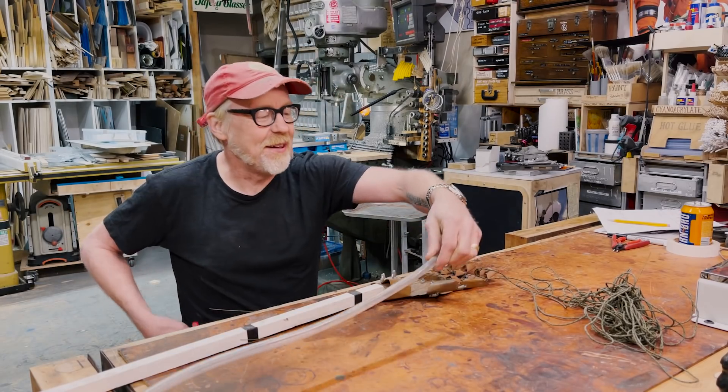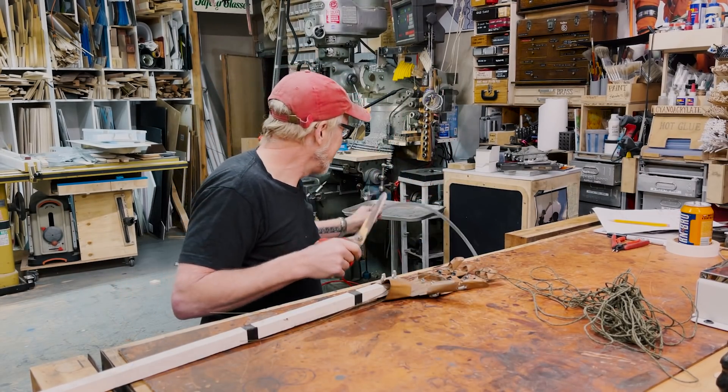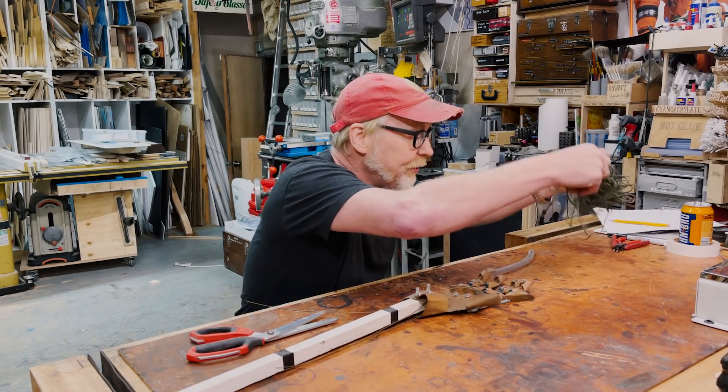I'm actually going to do a physical demonstration here. My roommate at the time — we were both working in theater and both did a lot of mechanical stuff.